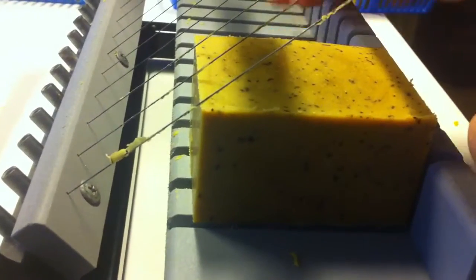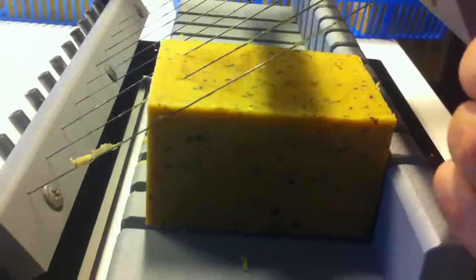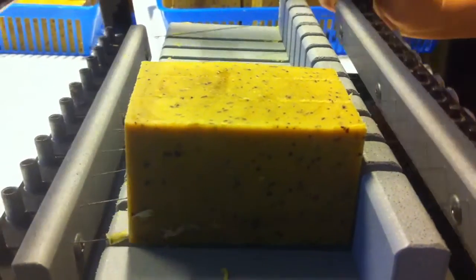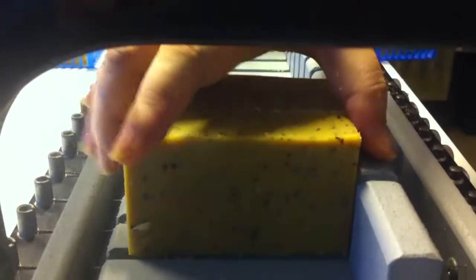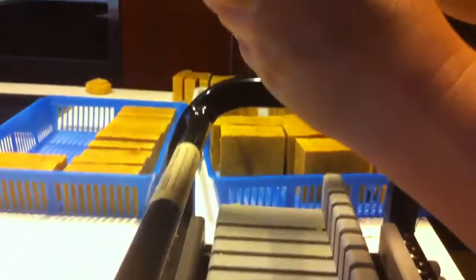I actually put a lot of goodies in this. People do specifically make one soap just for their face. This one is actually a bit smaller - my son can get this one, and this bigger one is for everybody else.